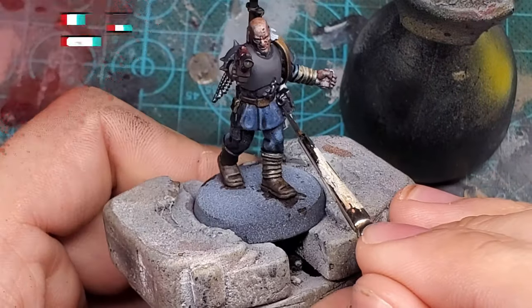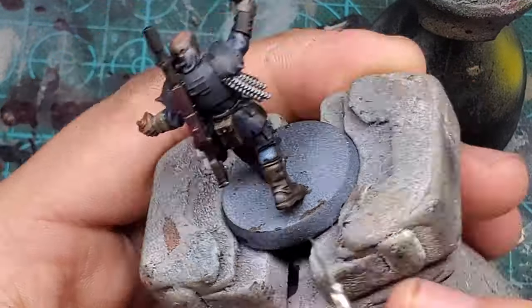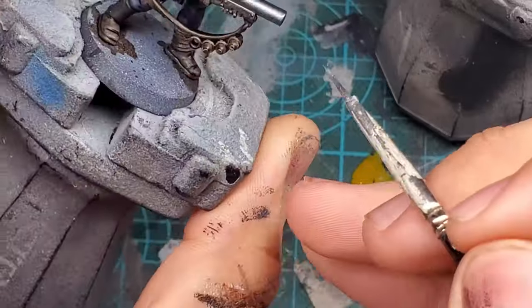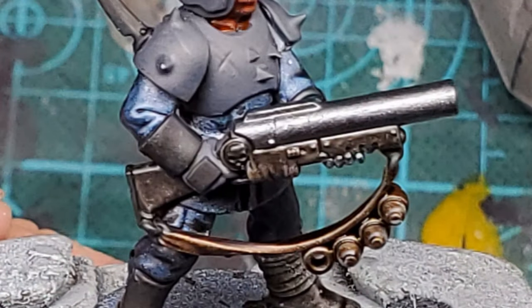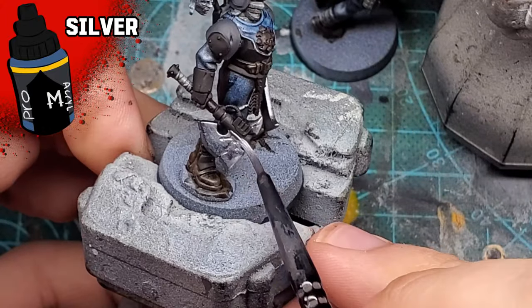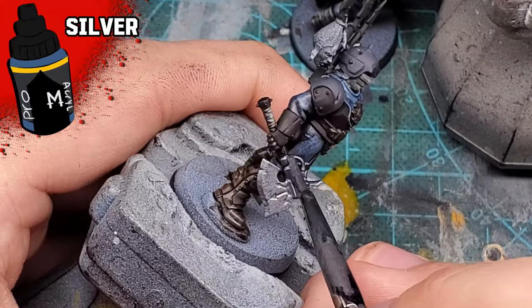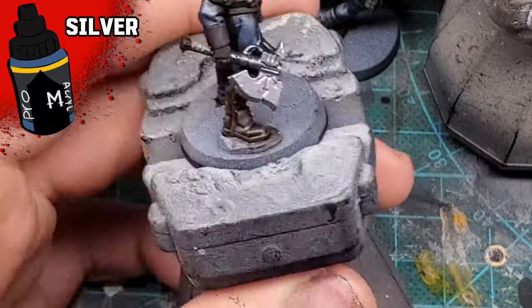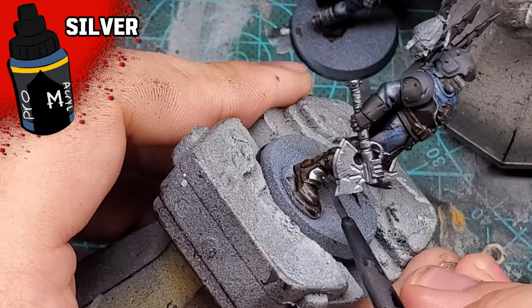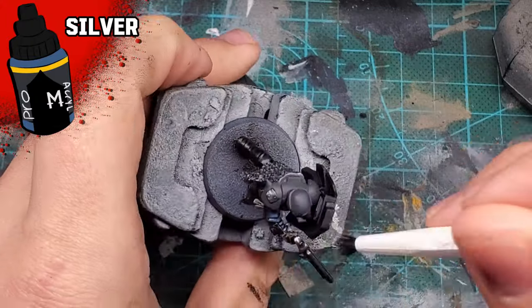I ended up using Dark Silver on the chainmail, breastplates, armor plates - pretty much everything that has to do with armor. We'd also use this over all the black areas on the guns. This paint ended up saving me a lot of time - it really was a speed paint. For the bladed weapons, I'm using Proacryl's regular Silver rather than the Dark. I'm also a huge fan of this color, though I do have to use a couple of coats to get an opaque finish. The Dark Silver kind of spoiled me.